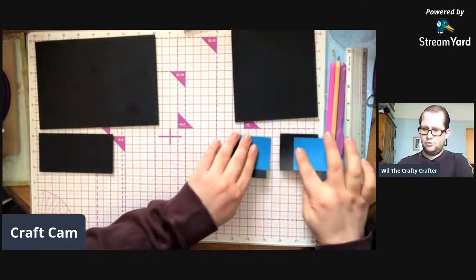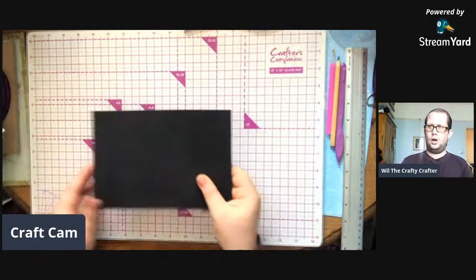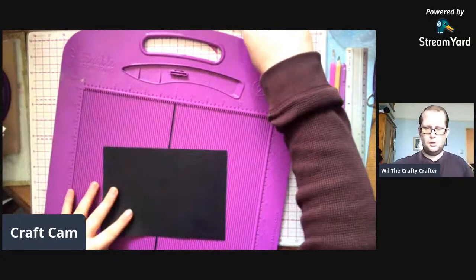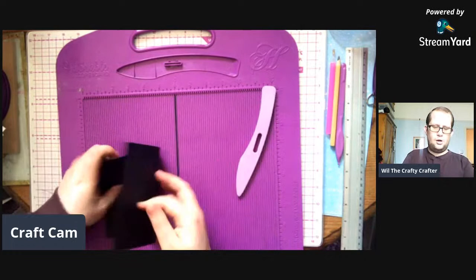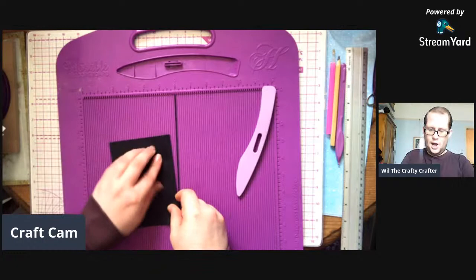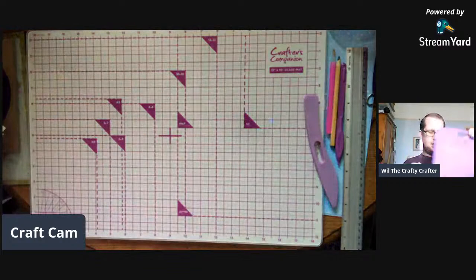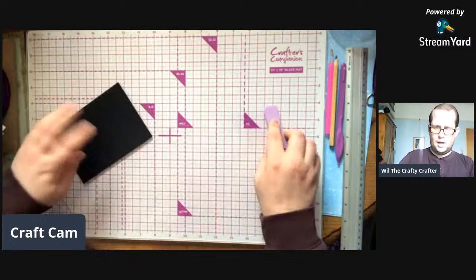We're going to start off with our larger piece, which is eight inches by five and a half inches. We're going to start off by scoring it in half, which is four inches. Just fold that in half. The black card I got from The Works - it's about a pound a pack and you get eight or ten pieces in a pack. So that is done, that's folded.